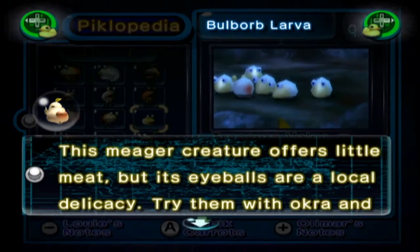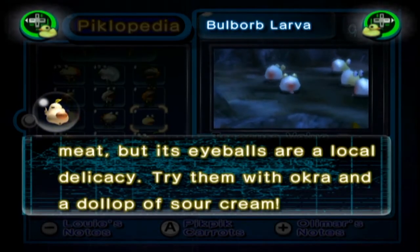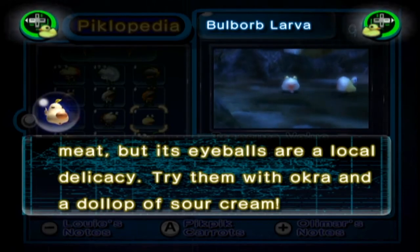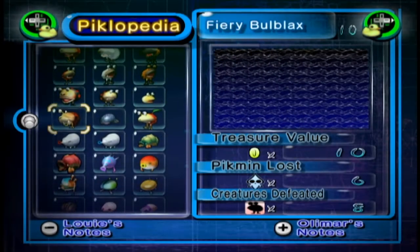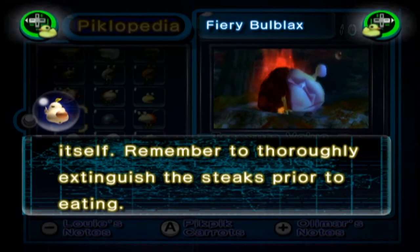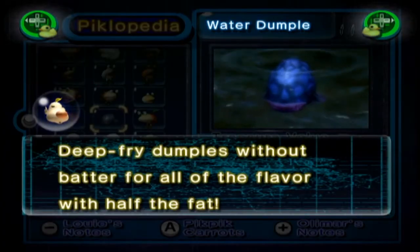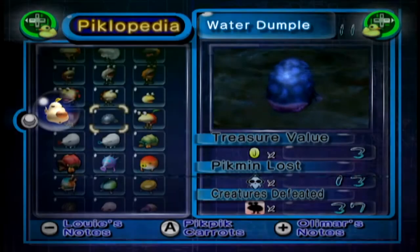And the Bulborb Larva: this meagre creature offers little meat, but its eyeballs are a local delicacy. Try them with okra — I don't know what that is — and a dollop of sour cream. The Fiery Bulblax: no stove, no problem. The sizzling beast practically cooks itself. Remember to thoroughly extinguish the steaks prior to eating. The Water Dumple: deep-fried dumples without batter for all the flavour with half the fat.